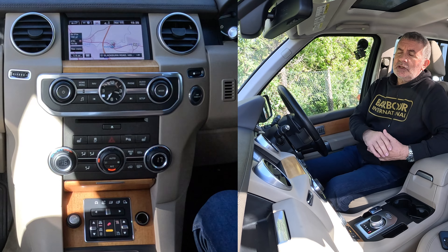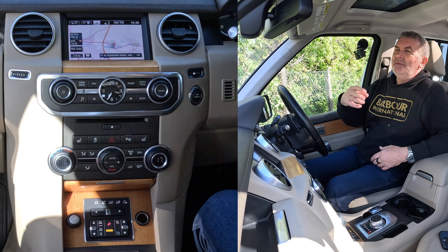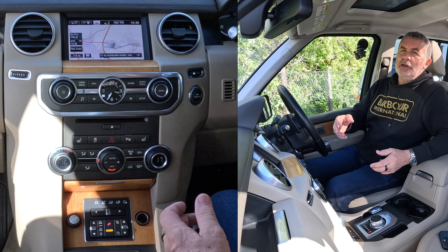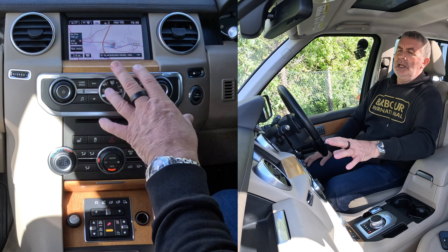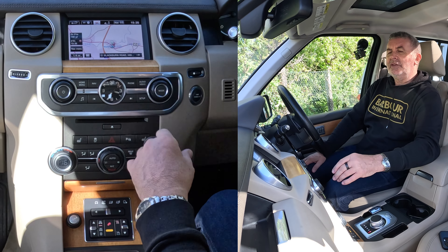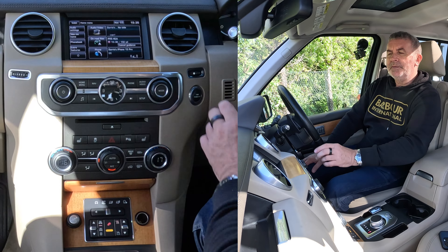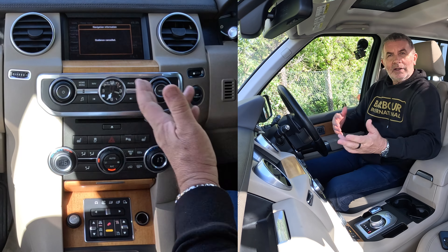One thing I would say with the system as well — it is really easy. When you get near home and you're trying to listen to the news or something, it says 'turn left here, turn right' and you know your way home. Some systems you have to go through the menu and it's a real pain to do — but all you have to do with this is click on home menu and you'll see 'on-road navigation, cancel guidance'. That's it done.